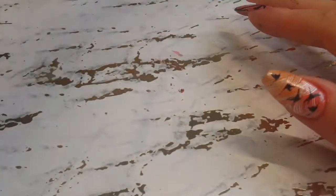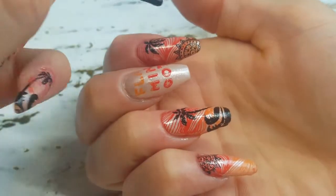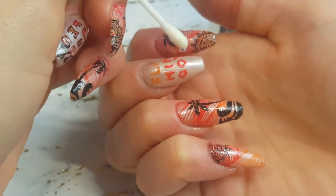We're not done, but it looks like it could be done! We're going to add a crystal at the 'O' of the flamingo typography. I've got to be extra — I know — but I like to be.